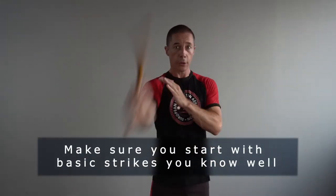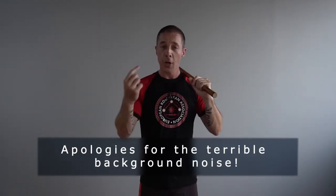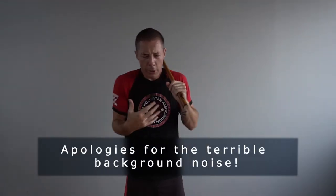First, I choose a striking pattern that I am familiar with on the right side. For example, angle one and angle two with a rodondo. Then I'm going to do exactly the same thing on my left side and try to mimic all the body mechanics and all the muscle memory on my left side.